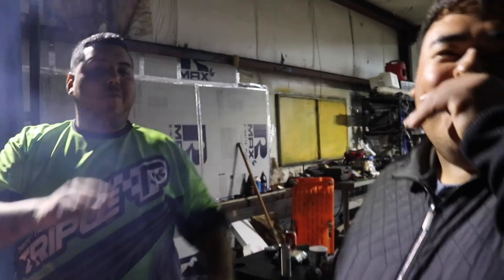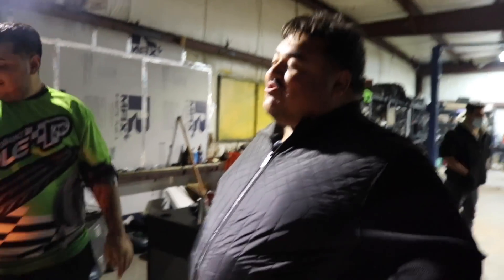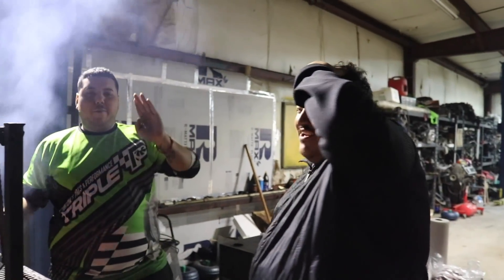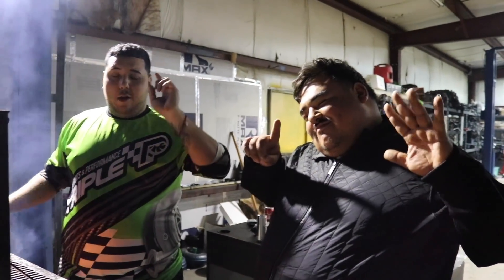Hey, y'all follow me on Instagram. JGHTX. Y'all remember on one of my live videos on Instagram — he's the one talking shit. Everybody go follow him. JGHTX1996.